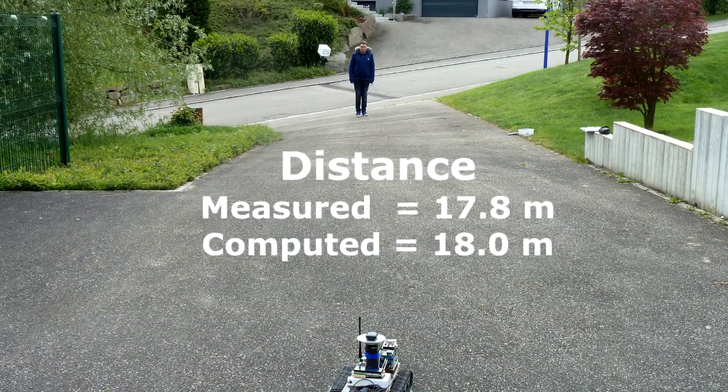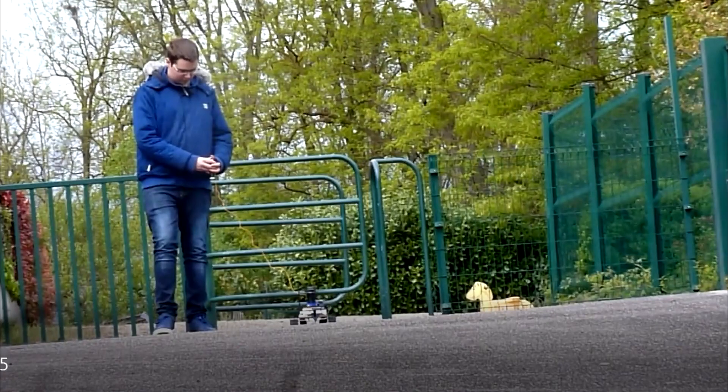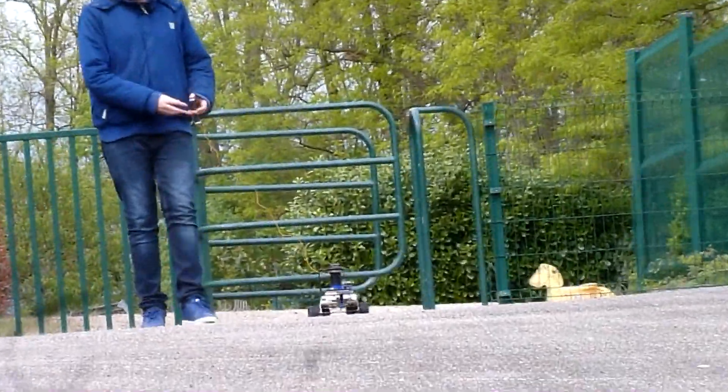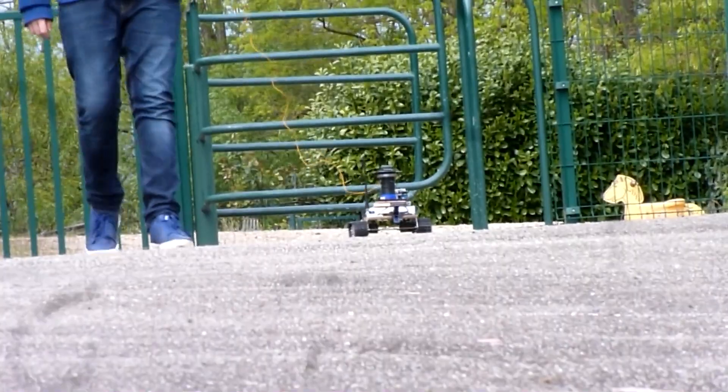This was consistent with the 17.8 meters that I determined with a measuring tape. Furthermore, this difference of 20 centimeters was not too bad given that the location did not offer a clear sky environment.